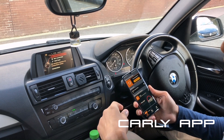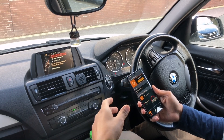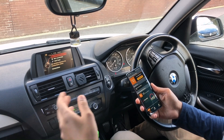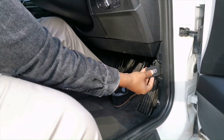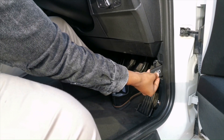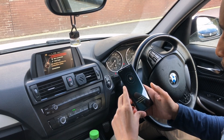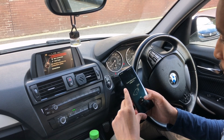So today I have a BMW 1 Series, which is also known as the F20. We'll see with the Kali app what we can modify in terms of lights, and see if we could have the wing mirrors folding automatically. First, we've entered the adapter into the OBD reader and we're going to connect.